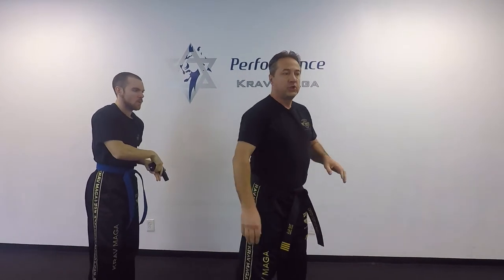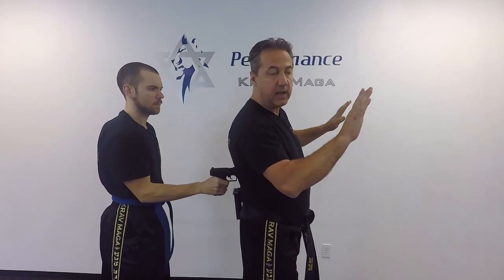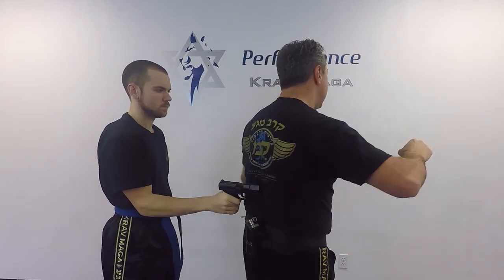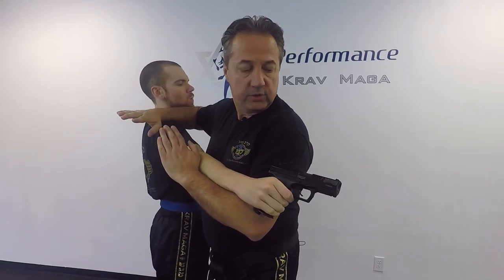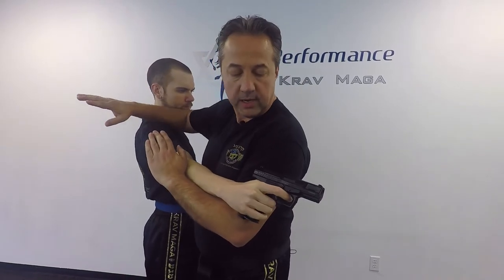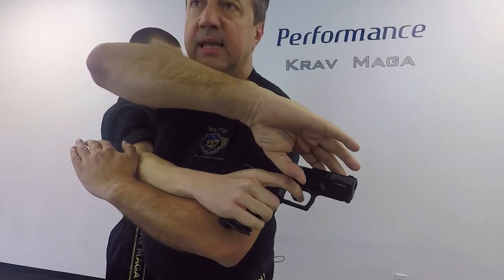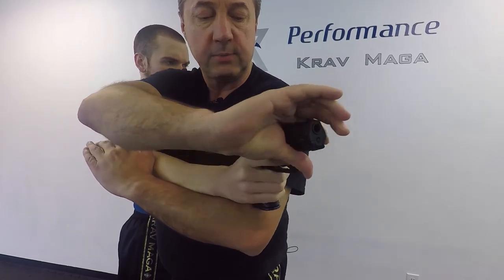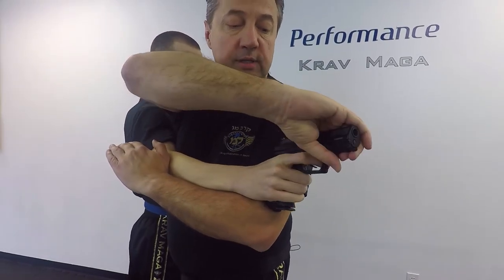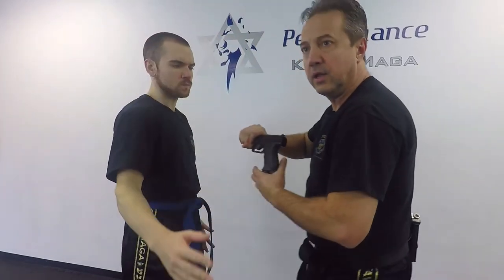Now we need to pay attention to another detail. When I start my defense and I come — one, two — now I turn to disarm the gun. His fingers are on the trigger, so I cannot just disarm the gun straight out, because I'm going to shoot myself. I need to turn it sideways and push it out. From here I can move on.